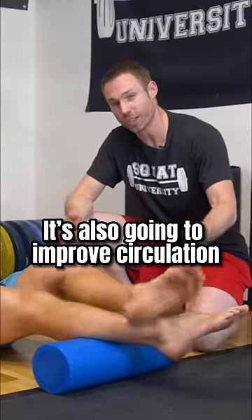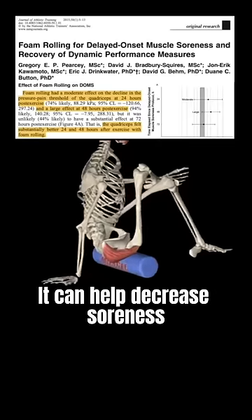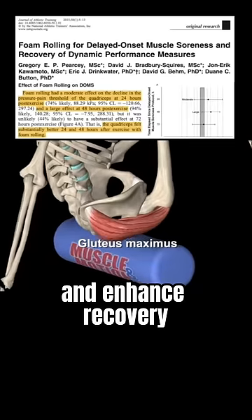It's also going to help improve circulation and decrease DOMS, delayed onset muscle soreness. Something like this can help decrease soreness and enhance recovery.